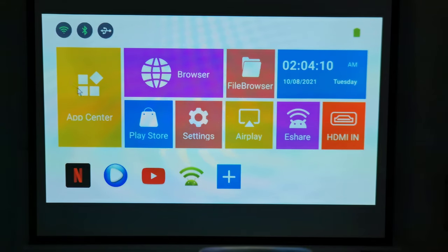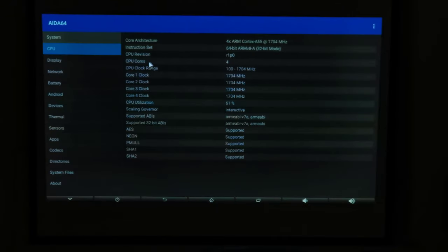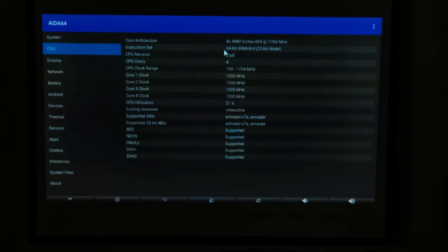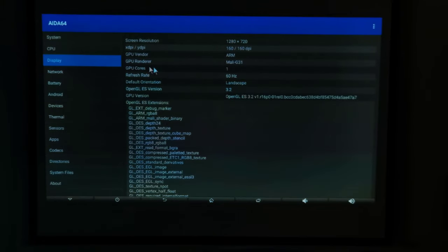Before the video demonstration, I'll quickly run through the system and hardware information. The main board is an Amlogic board with 2GB of DDR3 RAM and 16GB of internal storage. The Bluetooth version is 5.0. The CPU is an Amlogic 64-bit quad-core Cortex A55 clocked at 1.7GHz, configured in 32-bit mode with support for only 32-bit ABIs. The GPU is the Mali-G31, with a max resolution of 854×480 and OpenGL ES v3.2 support.